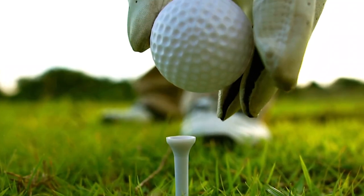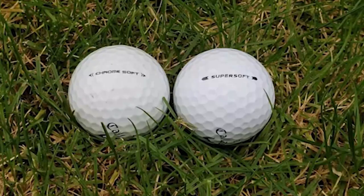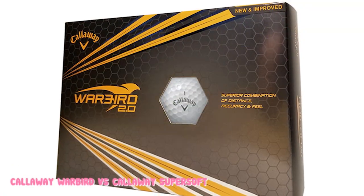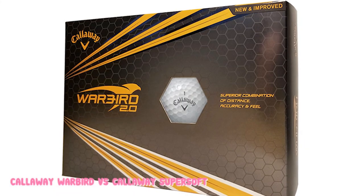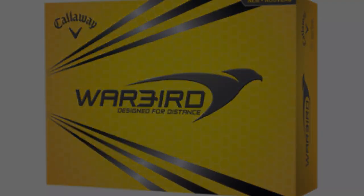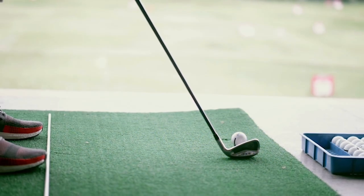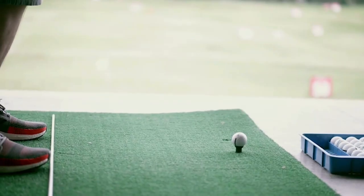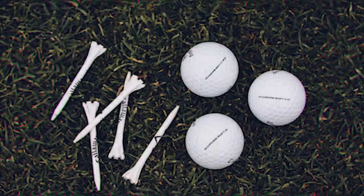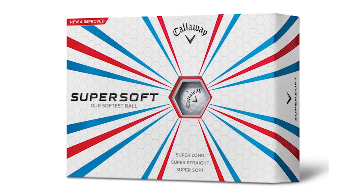Callaway Warbird Golf Balls. For a golf ball with such an aggressive name, we found these balls to be quite manageable. They feature a high compression core which helps them generate great initial speed off the club face. The Warbirds feature a two-piece construction with an ionomer cover that works in tandem with the core to yield very good distance overall. In fact, the Warbirds were designed for maximum distance, which may give golfers whose game has stagnated the extra boost they need. They also come with 332 hex aerodynamic dimples which help them fly clean with minimal drag.